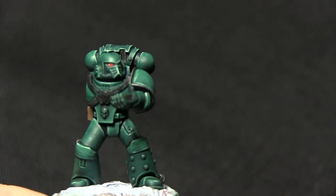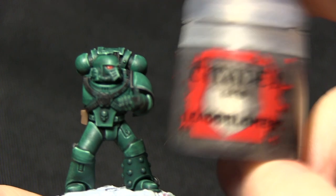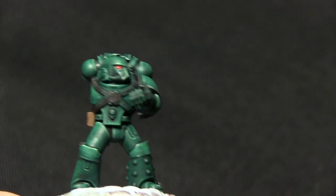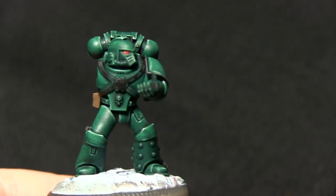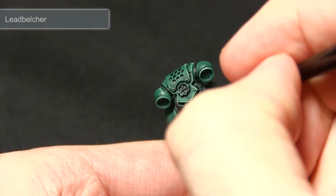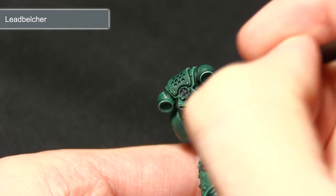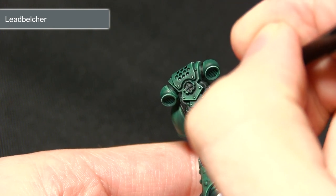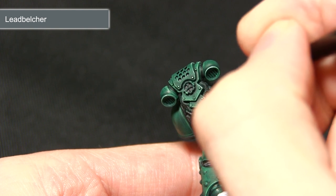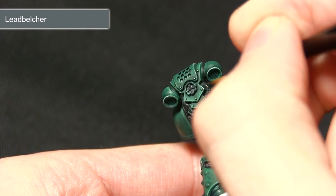The next step is to paint all of the steel metal areas on the miniature, and for this we'll be using Lead Belcher. This includes the harness on the chest, the pipes on the helmet, the vents and pipes on the back, and also the areas on the bolter. When painting the metal areas we want to be very careful not to over-spill onto areas we've already painted, making sure that all of the areas are neatly covered.